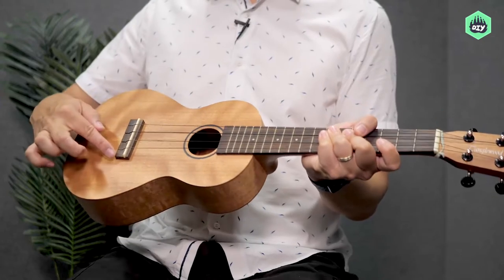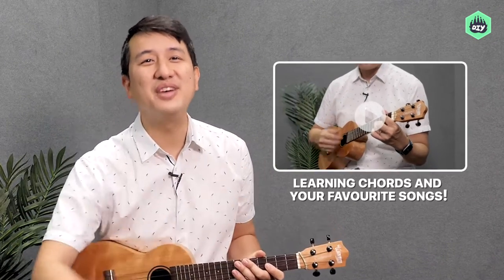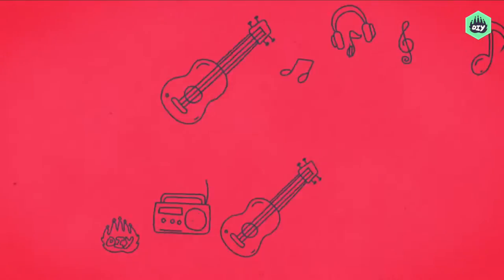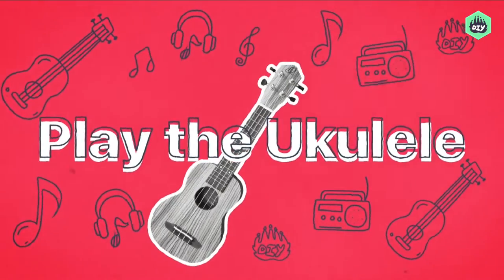They're easier to play than you think and I'm here to help make it all happen. Join me on a journey starting from the history and the basics all the way up to learning chords and playing your favorite songs. Tips and hacks to getting those notes right, strumming and performing, I've got you covered. Get ready to make some amazing music that you and everyone are sure to enjoy.